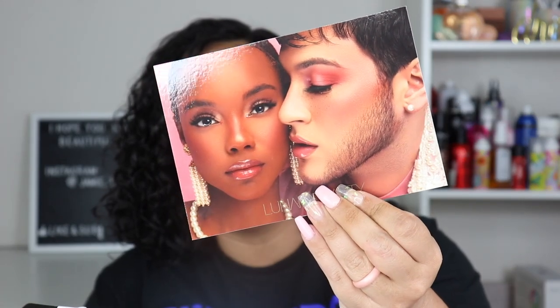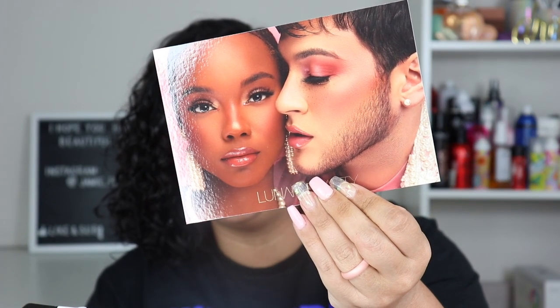Here is the postcard — it has Manny in it and another model showing it can be used on different skin tones. I'm a little worried by the color choices; it probably won't work for anyone slightly darker than her skin tone, but hopefully that isn't the case. It is called the Moon Prism Blush Palette.